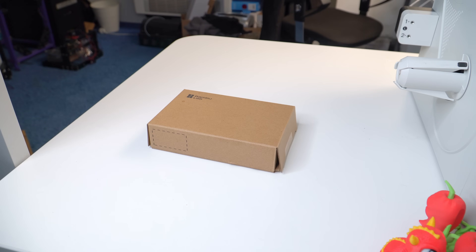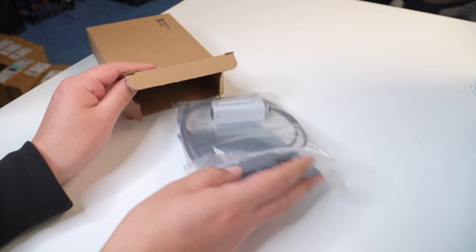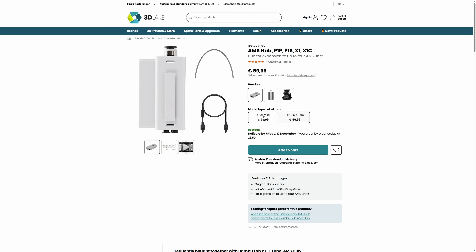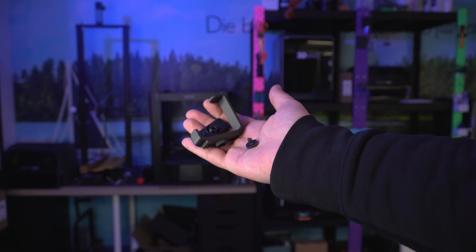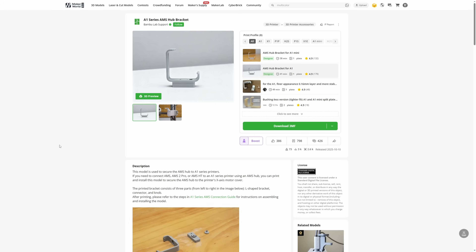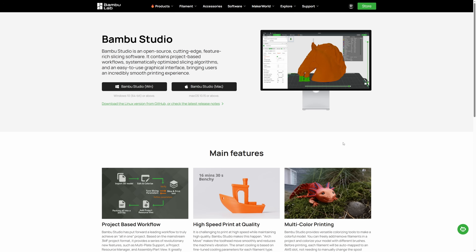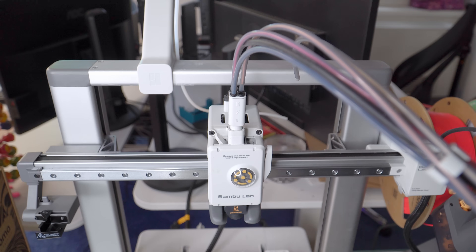To do this, you need several things. One is the new AMS A-Series hub, which you can find in our shop — the link is down below. Next, you need three printed parts to mount it to the printer. Best to print these out of PETG, or ABS if you have a secondary enclosed printer. You also need to update your printer to the version 1.07 firmware and Bamboo Studio to version 2.3.0 or later. If you get that out of the way, you can get busy with the hardware.